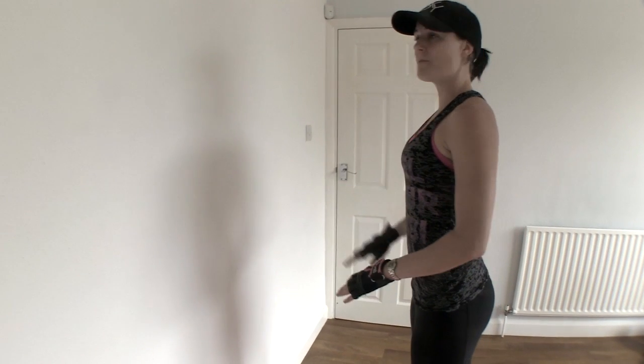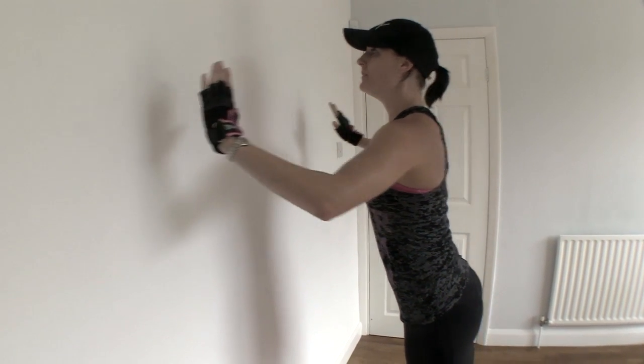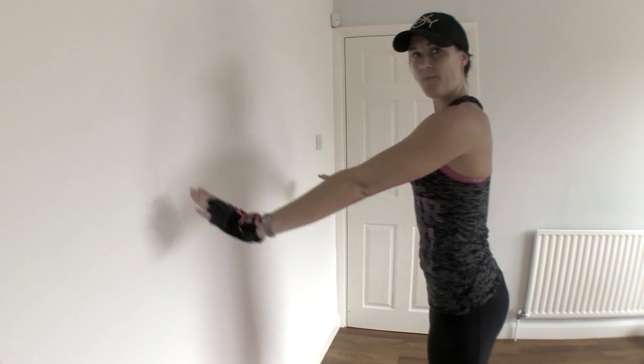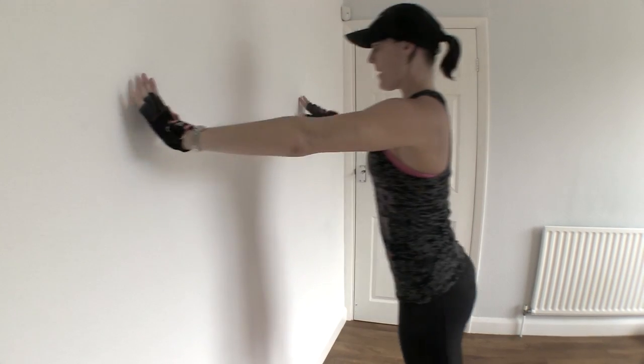Stand a fair distance away from the wall. Place your hands again nice and wide and simply lean forward, catch yourself and push yourself back. Lean forward, catch yourself and push yourself back. Make sure that you're squeezing your shoulder blades together and back.